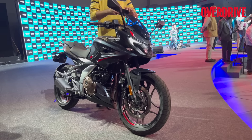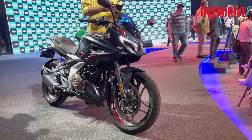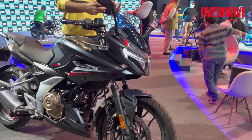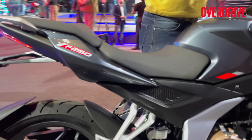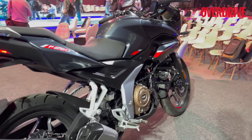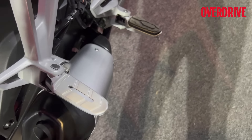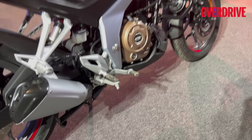The F250 looks best in red and the naked N250 looks best in the black and gray combo. I think I've covered everything about these motorcycles. If you have any further queries about this bike or its naked sibling, let me know in the comments. Interestingly, the rear foot peg doesn't get a rubber padding while the front one does — and it doesn't look removable either.